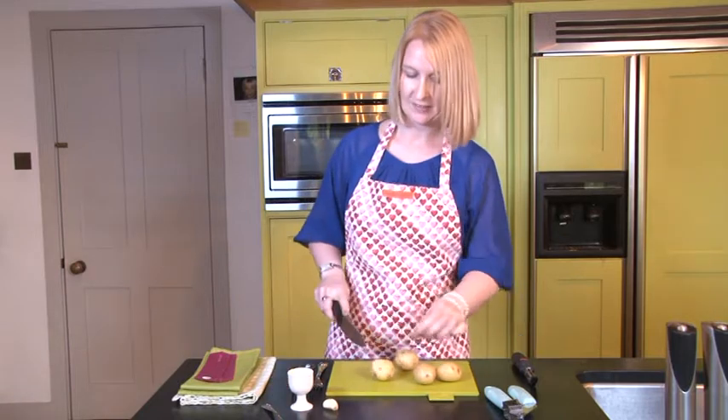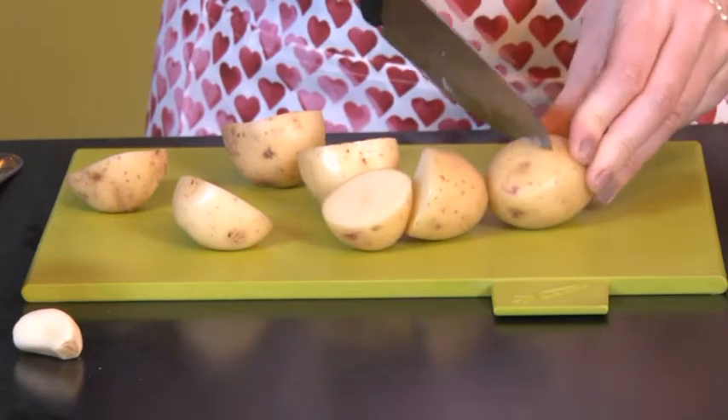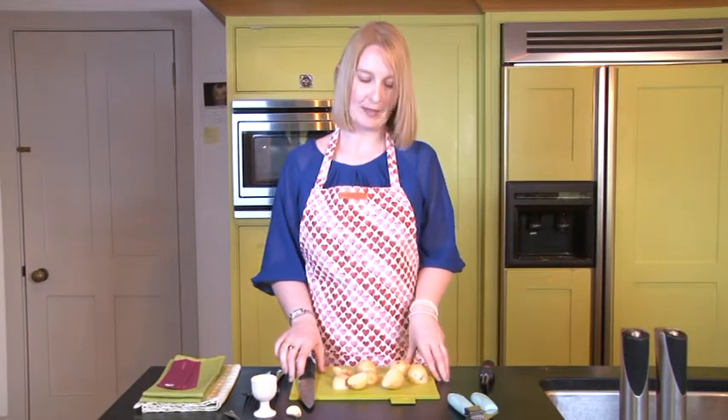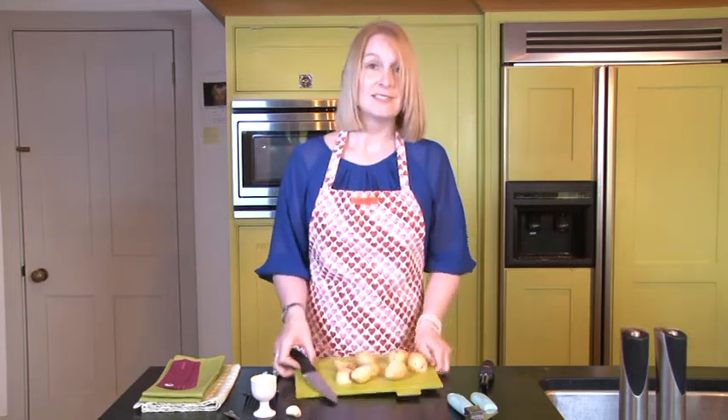So first of all we need to cut the potatoes in half. I've cut the potatoes up — this will reduce the time it takes to boil in the saucepan. Now I'm using King Edwards, but you can use Maris Piper or Desiree. So let's pop them in a saucepan.